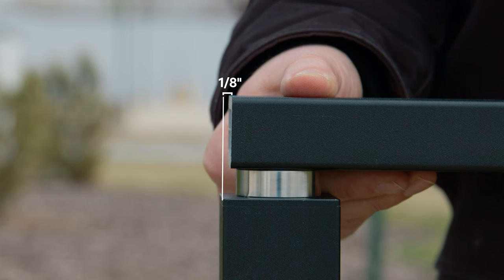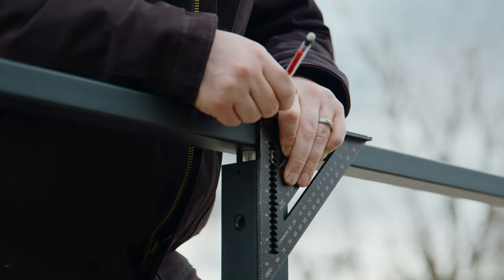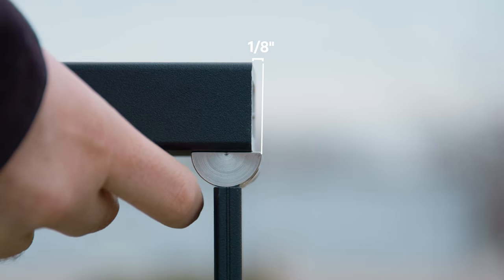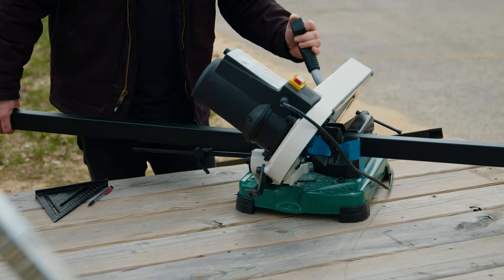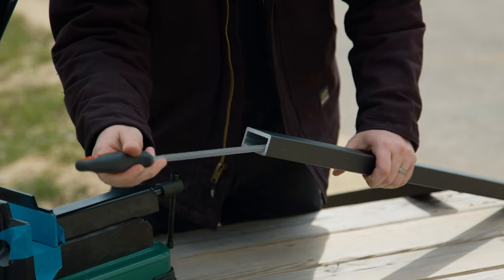For our first step, we need to prepare our handrail. If we have an end or two-way post, we'll cut it at the face of the post minus an eighth of an inch. If our post at the stairs is a line or intermediate post, we'd instead cut our handrail at the edge of the post top minus an eighth of an inch. We'll make our cross cuts using a non-ferrous metal cutting blade, filing down any burrs as necessary.